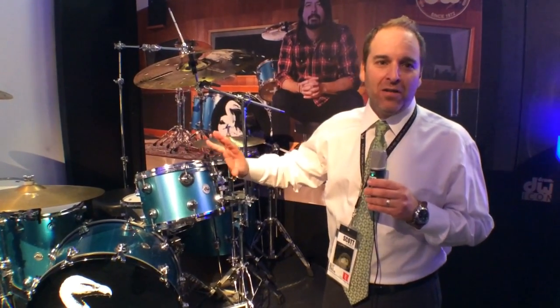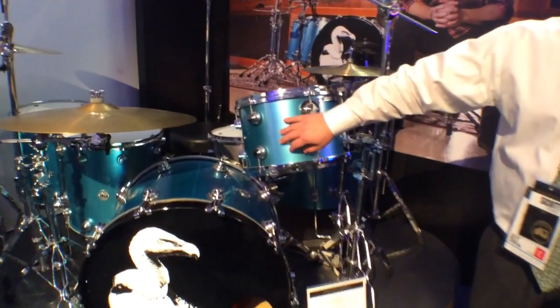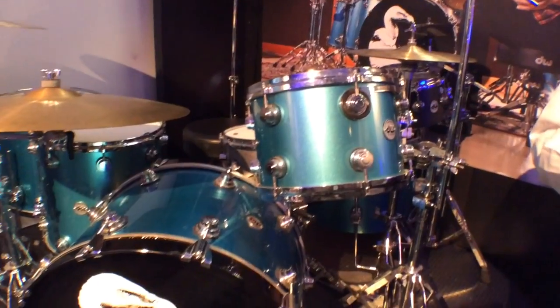That's the name of the Gibson color. It just so happens we have a color called Laser Blue that we've had in our line for many, many years that happens to be the exact same shade as that Trini Lopez Gibson guitar.